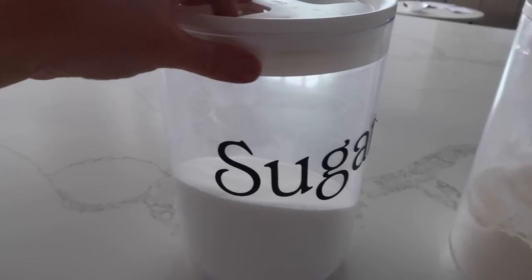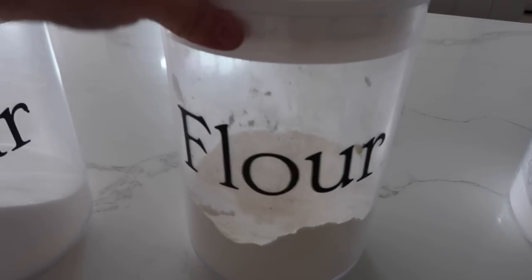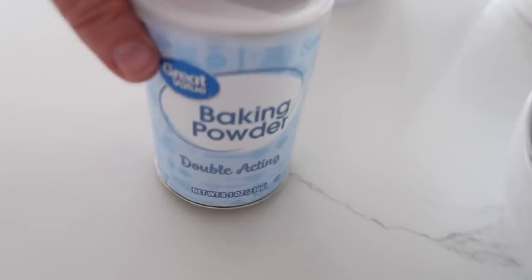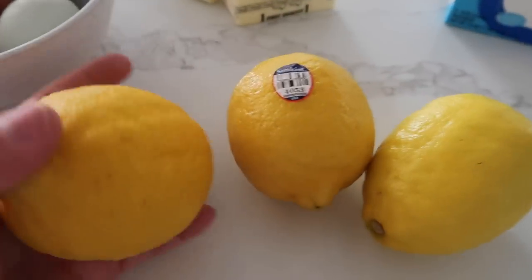Now for this recipe you need sugar, flour, powdered sugar, a block of cream cheese, butter, four eggs, baking powder, and some lemons.